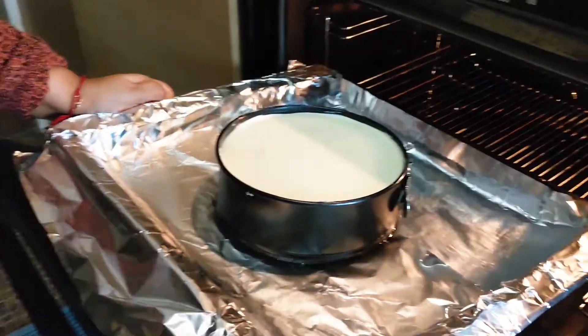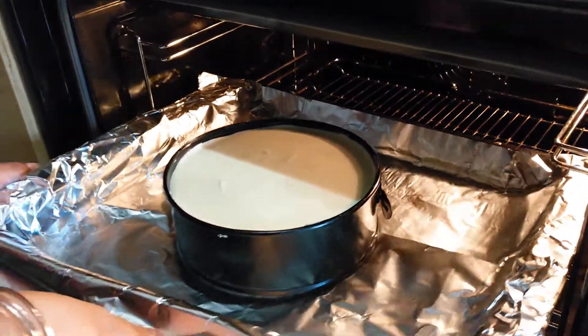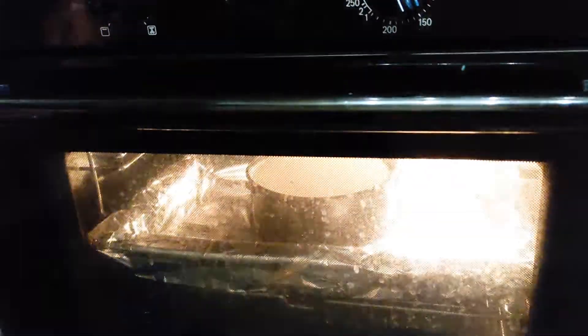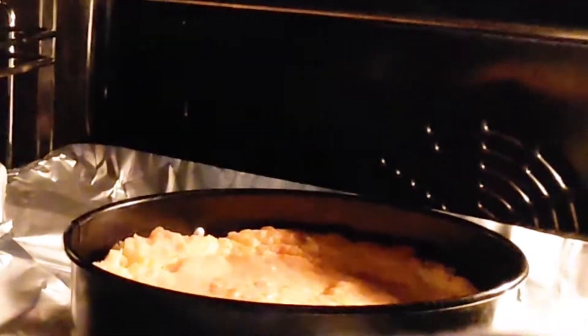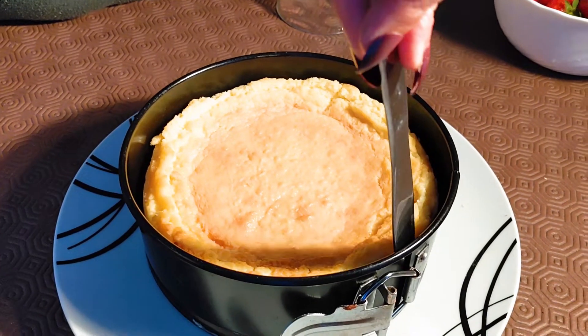Now I'm going to keep it in the oven for one hour at 180 degrees. Before I put it in, I've placed the cheesecake tin in a tray with water so that it keeps the cheesecake moist. Now one hour is over — I'm going to keep it in the oven for one more hour to cool down, switching off the oven, or you can prop it open with a wooden spoon. Make sure the oven is off so the cheesecake cools down slowly.